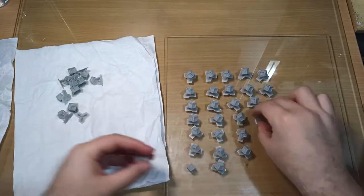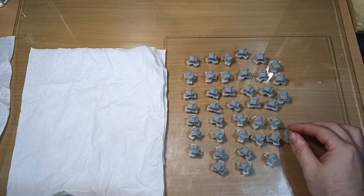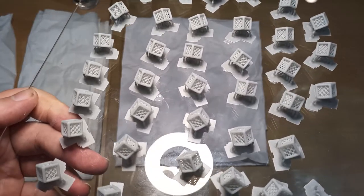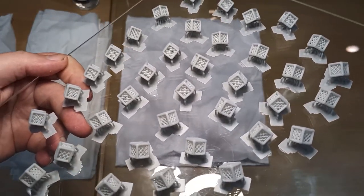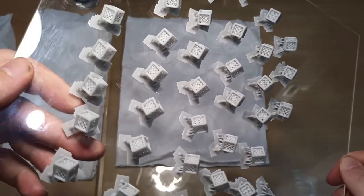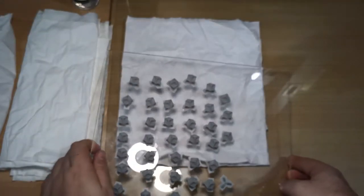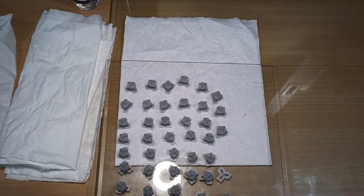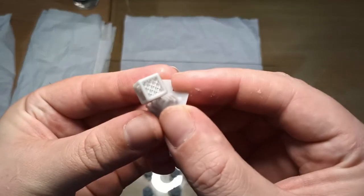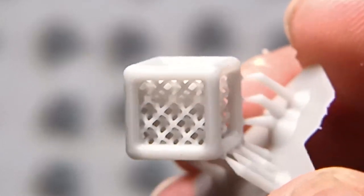I'm pulling them off the towel — I've let them dry off so they're not wet with alcohol anymore and they're ready to go in the curing station. But before that, let's have a closer look — I want to see how good these are. Look at that, the detail is incredible! It's surpassed my expectations. For my first print, I'm using Siraya Tech resins and the Peopoly Phenom. I've heard so many good things about this combination of printer and resin, but until you see it in person, it's unbelievable. I highly recommend both Peopoly printers and Siraya Tech resin.